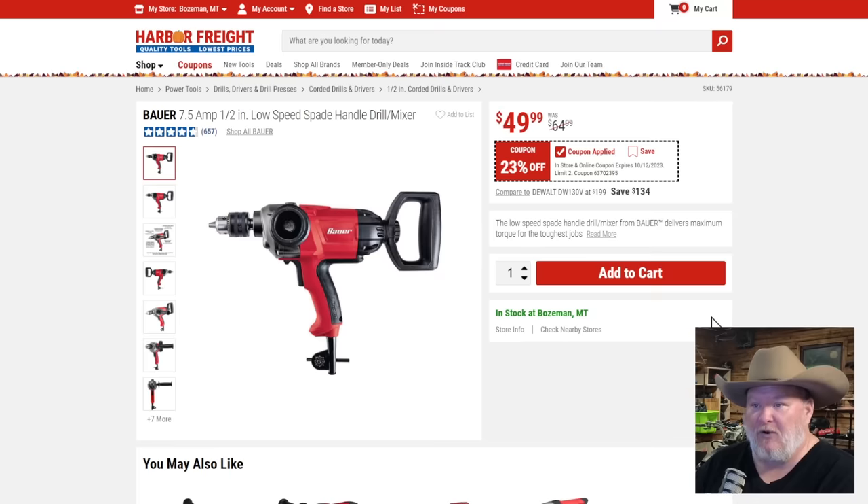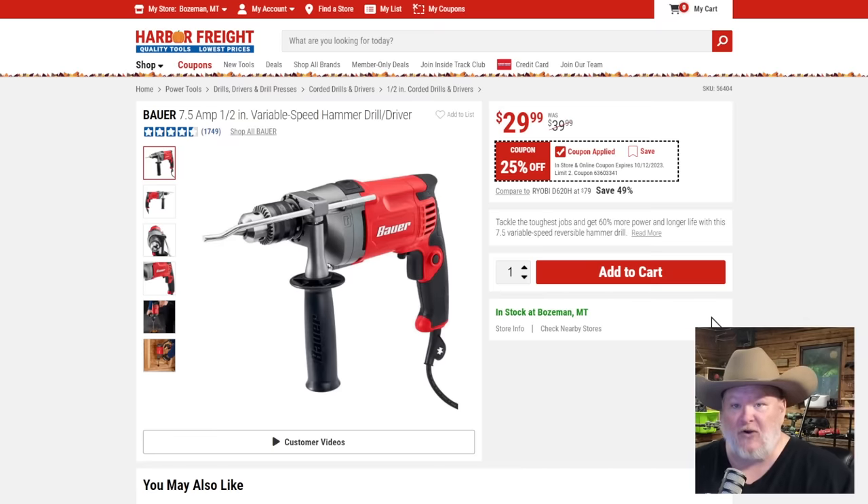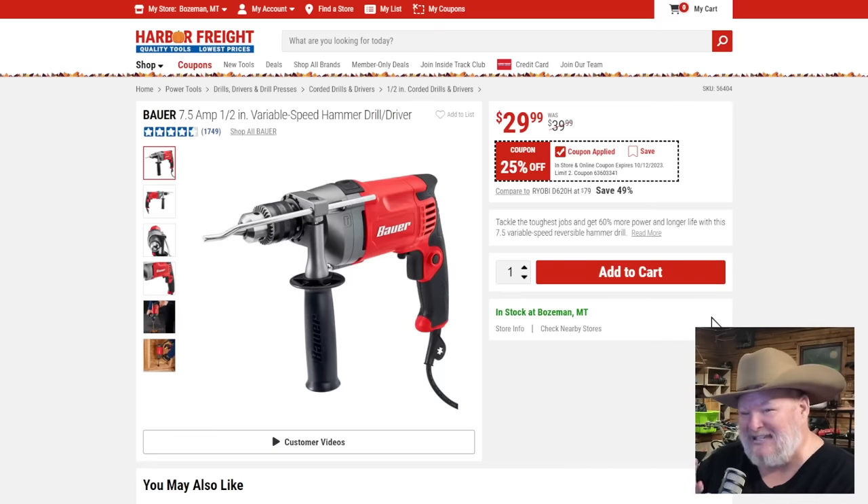The Bauer 7.5-amp half-inch low-speed spade mixer at $50, 23% off — this is not a drill. This is for mixing mud, small-batch cement, anything that needs a good amount of torque. If you need it, this is the one to get, great deal. The Bauer 7.5-amp variable-speed hammer drill at $30 — this is an essential. You should have one of these in your shop. Mine's probably older than most of you folks, but these things last a good long time.